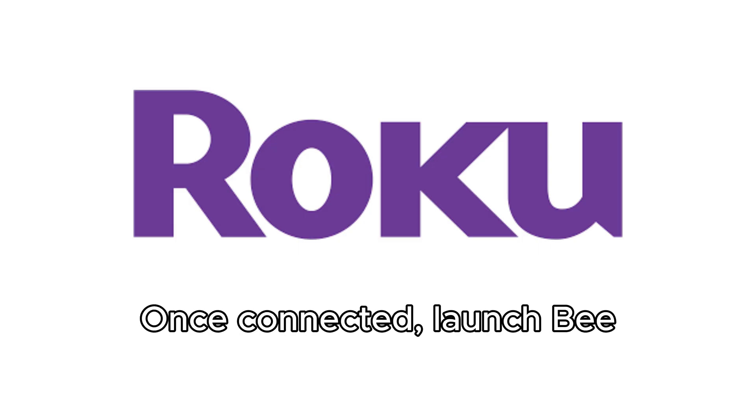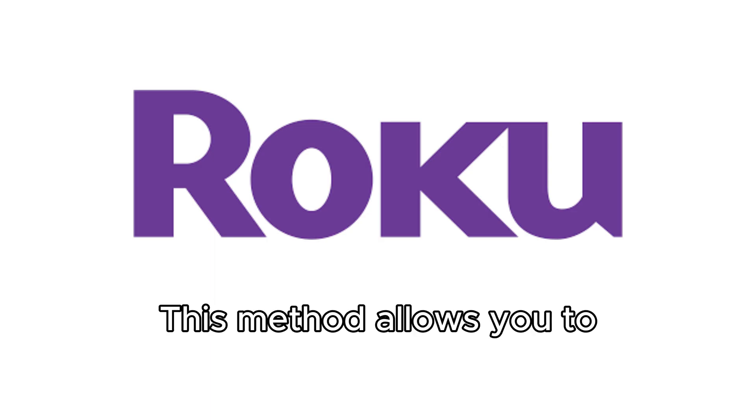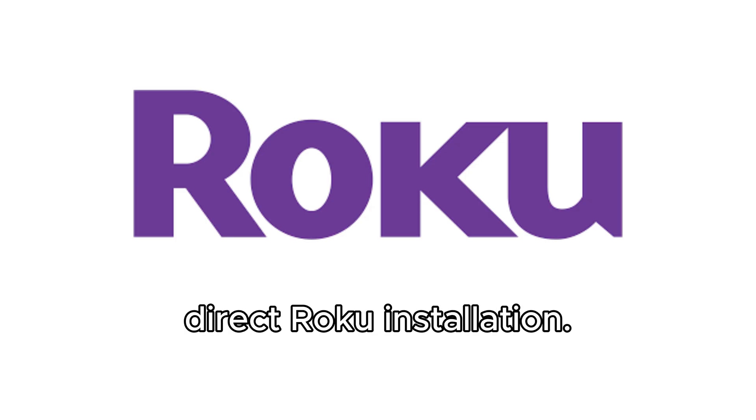Once connected, launch BTV on your phone or PC and the content will appear on your Roku TV. This method allows you to stream movies and shows using BTV without a direct Roku installation.